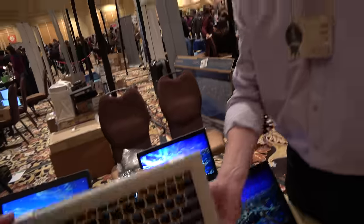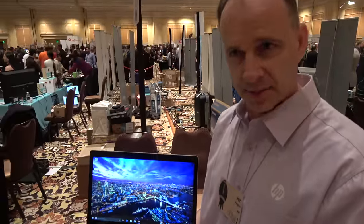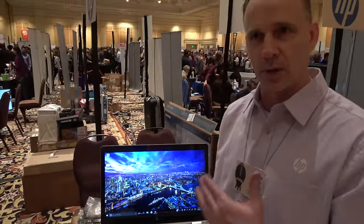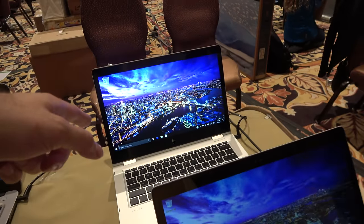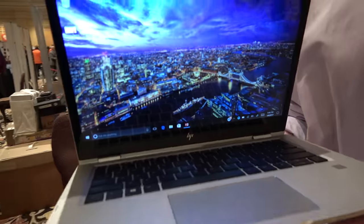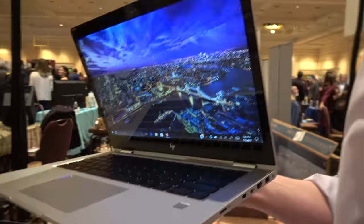There are three different versions. We have a full HD resolution that can come with a privacy screen called HP SureView, and then we also have a UHD version — ultra high definition, so that's 4K. The screen is 13.3 inches, the form factor is 2.82 pounds or 1.28 kilograms, so very lightweight. It's also very thin at 14.95 millimeters — really the world's thinnest business convertible.